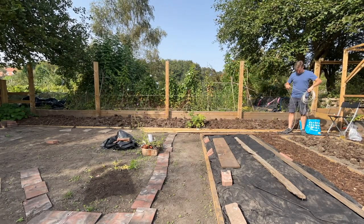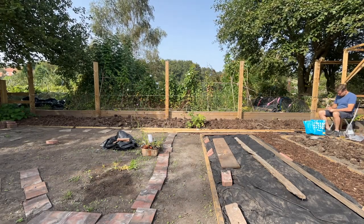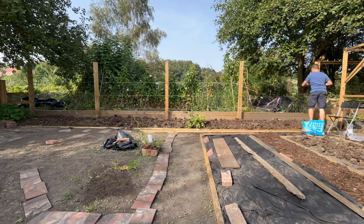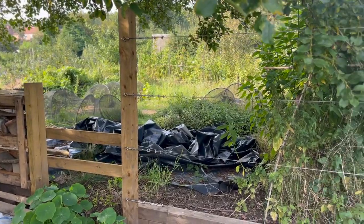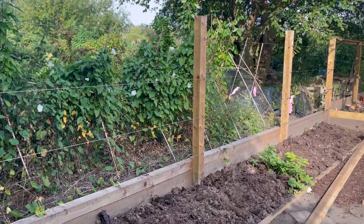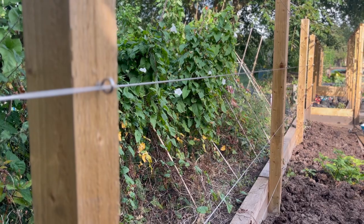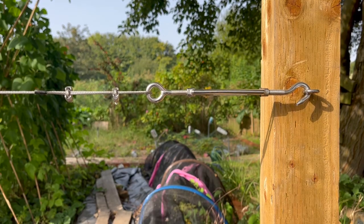Then repeat for the other three rows: fix on the turnbuckle and the clamps, attach it to one end of the fence, loop it through, fix it to the other end and tighten it up. When that's all done, there were four rows of cables all very nicely secure and ready for trees — which we're not planting in this video. We'll be doing that later in the year, around November, when bare root fruit trees become available to buy in the UK.